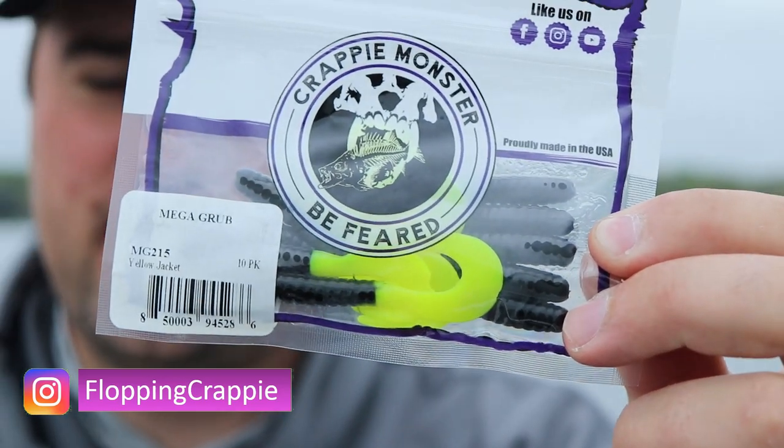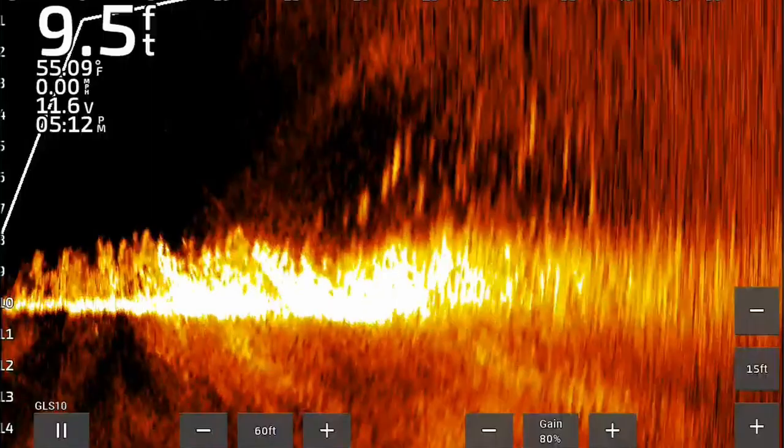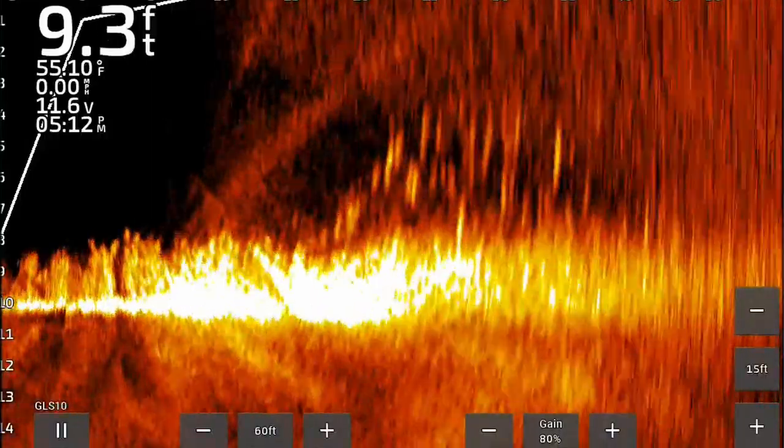Black and chartreuse curly tail — a classic go-to bait pattern and a classic go-to color pattern for these late pre-spawn crappie. If you noticed on the LiveScope here, these fish are just suspended over the deepest part of the weed edge.